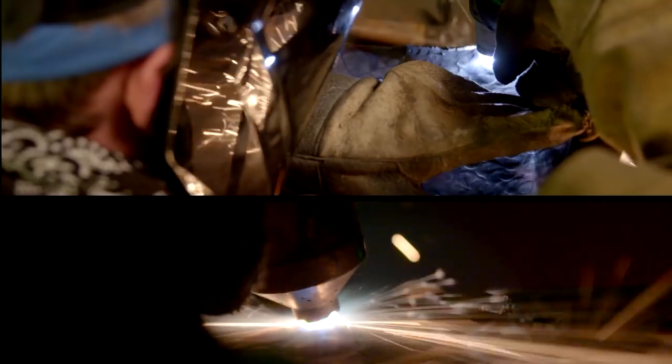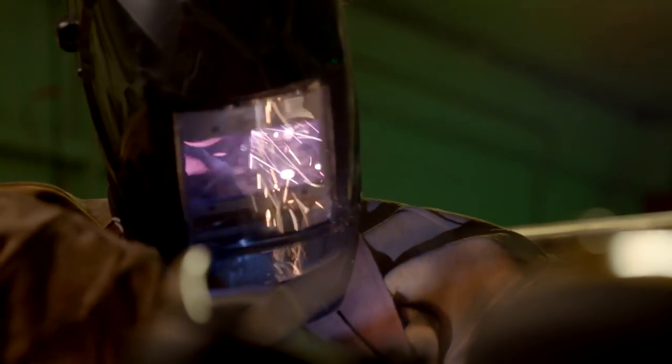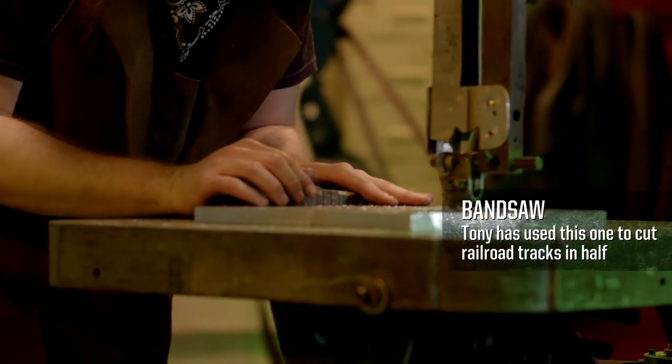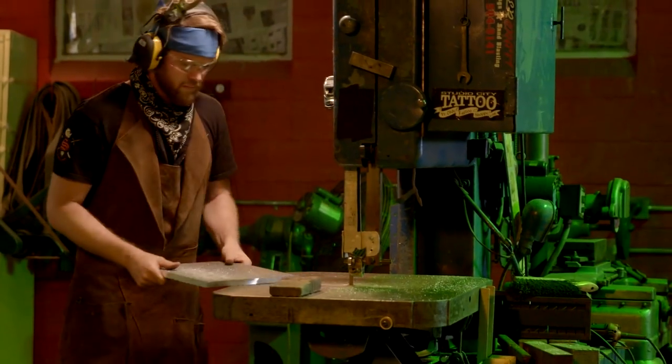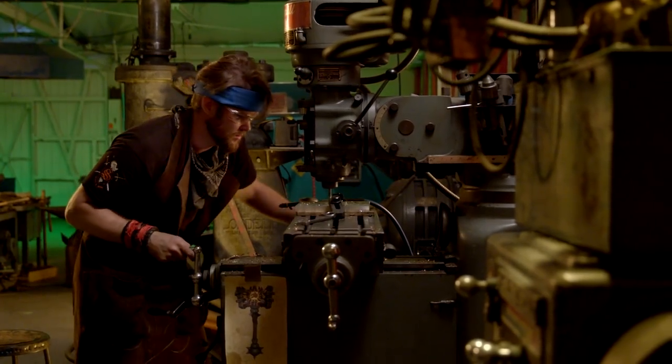The plasma cutter can achieve temperatures of 45,000 degrees Fahrenheit — it vaporizes the metal underneath it and cuts a channel. After Brian has plasma cut the channels, we will take the scale and flash off using a die grinder. For the end caps of the Doomhammer, Brian will cut out 5/8 aluminum on the bandsaw, then bring it over to the vertical mill and mill out the fire channels.